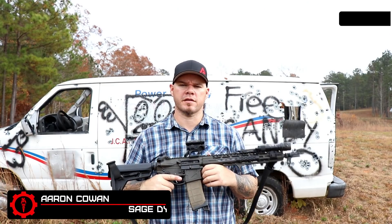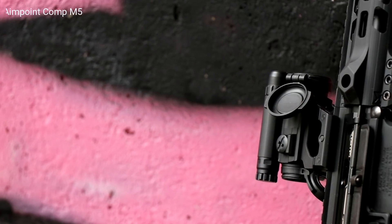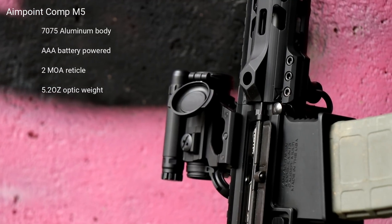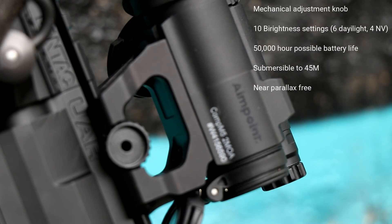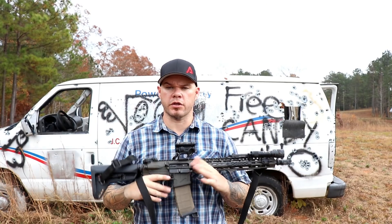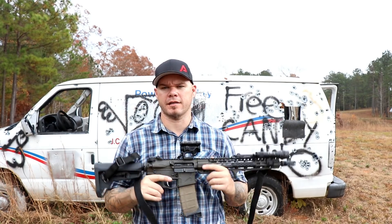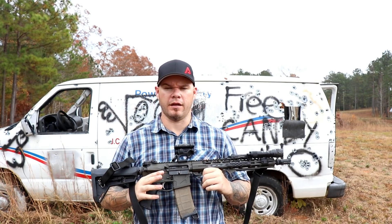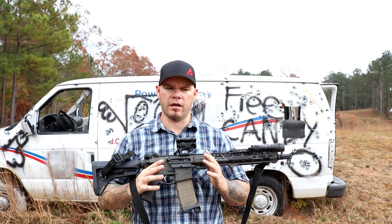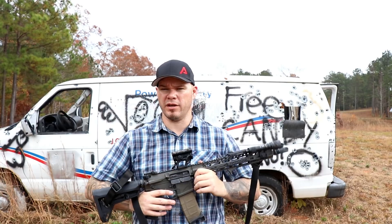Hey everybody, Aaron Catwin, Sage Dynamics, and this is my review of the Aimpoint Comp M5 Red Dot Sight. When it comes to shooting, Aimpoint's pretty much a household name, especially when we're talking about red dot sights. They have been the forerunner and the innovator in a lot of the technology that we see today in reflex sights, red dot sights, and the Comp M5 is just a continuation on that.